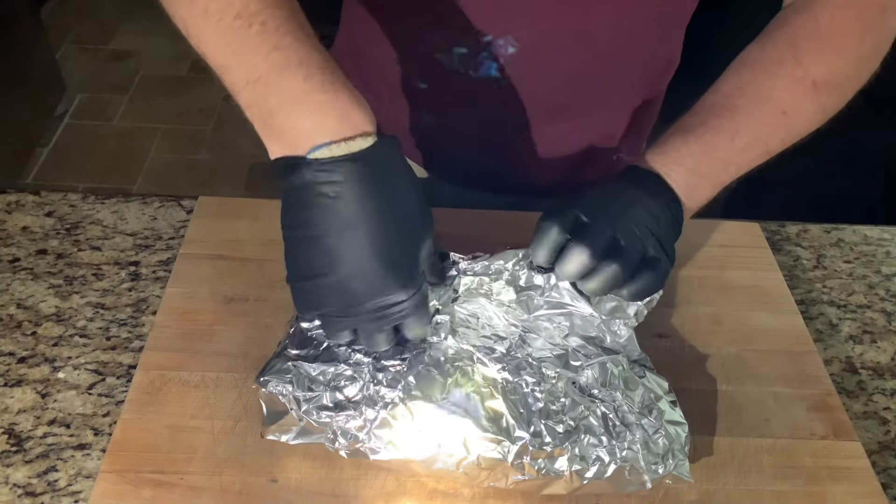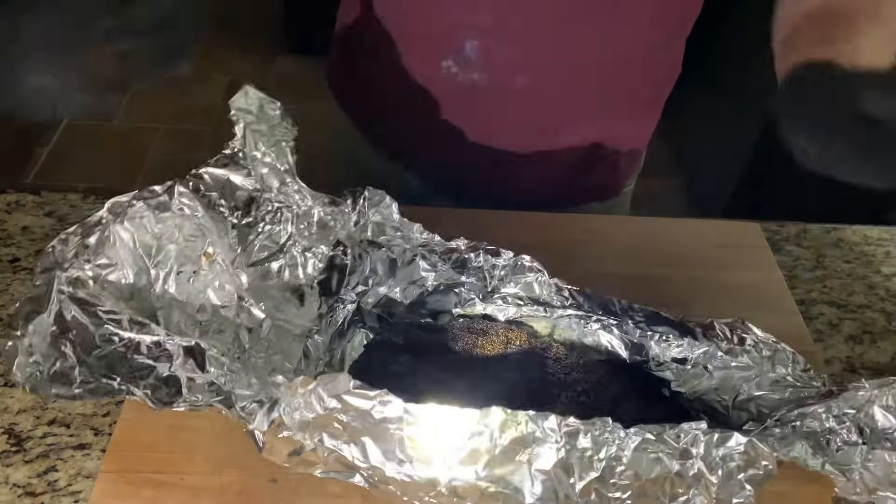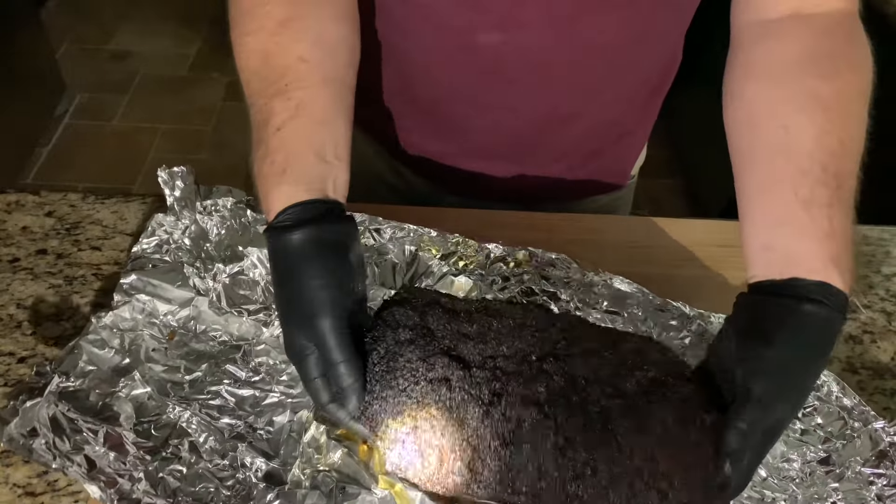Well, here we are the next morning. Power just went out about an hour ago, but this brisket is still hot. Let's go ahead and take it out and slice it up before it has time to cool down any more.